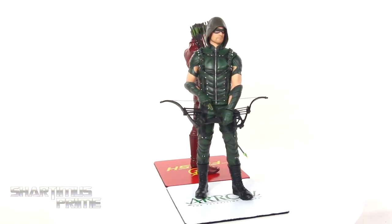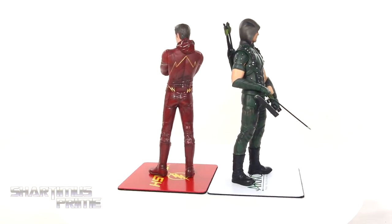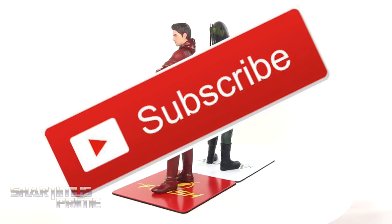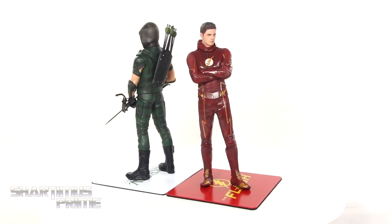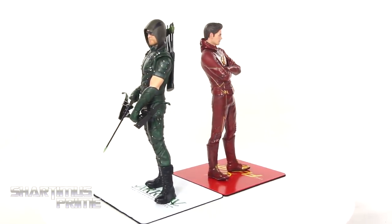I hope you guys enjoyed this video. If you did, please hit the like button and leave a comment below — let me know what you think of the statues and the review. If you haven't subscribed yet, please hit that subscribe button for more Sharmus Prime videos. If you want to see a photo gallery of images, it should be up at toynewseye.com, and you can follow me on Facebook, Twitter, and Instagram — links in the description below.